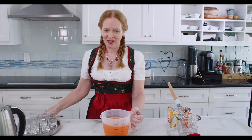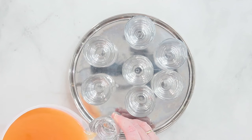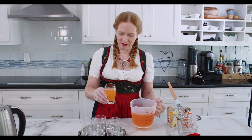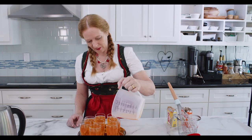Now I'm going to fill this into these tiny glasses that look like tiny beer glasses. I was lucky and found them at Target — I don't know if they still have them, but any other small glass will do as well. I'm filling these not entirely up, just about an inch under the rim. This goes into the fridge now so it can solidify.